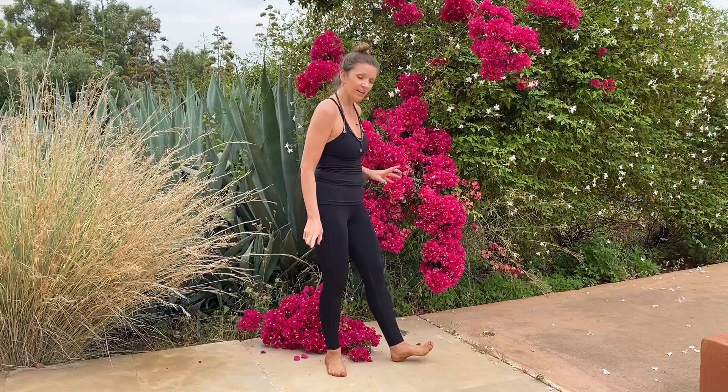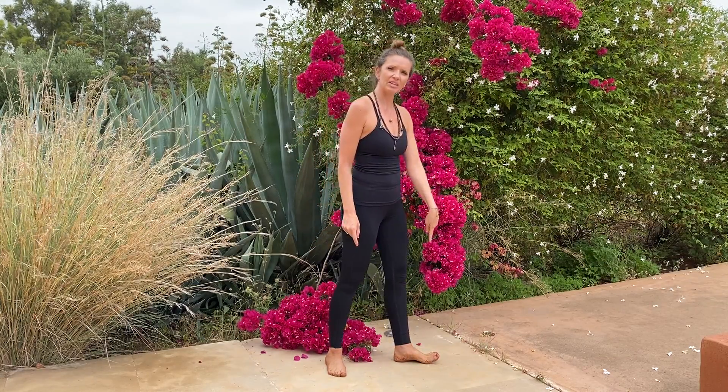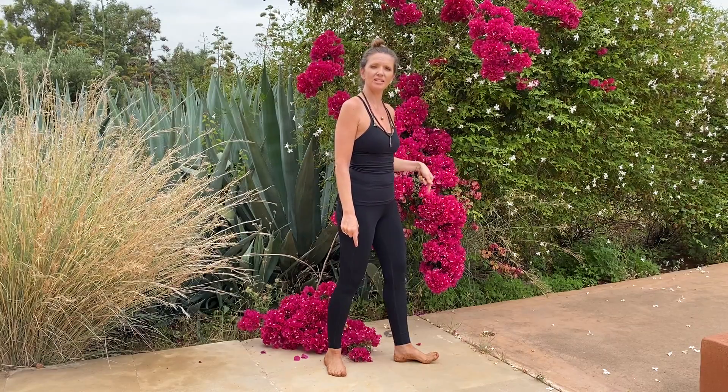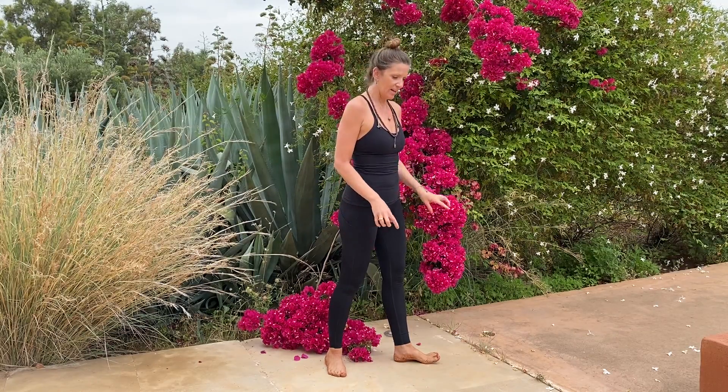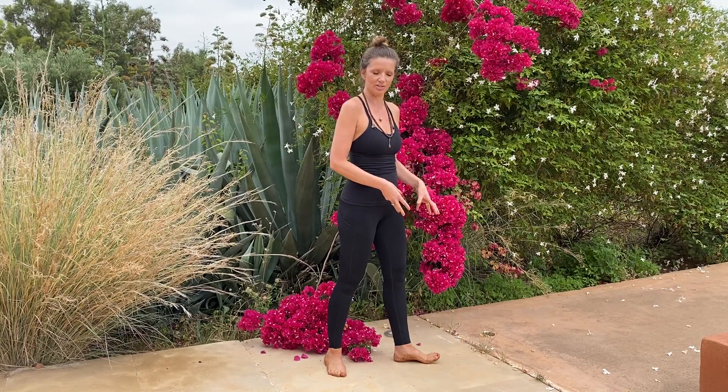To begin, I'm going to have you step on your right foot. I'd always suggest grounding the big toe first and then drawing your weight to the outer back heel. And as you spread the toes, you connect to the four corners of the foot.